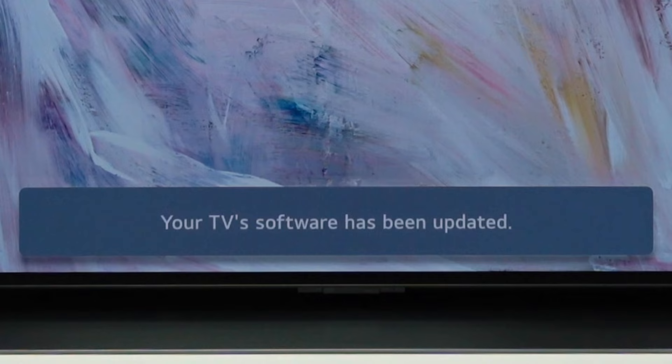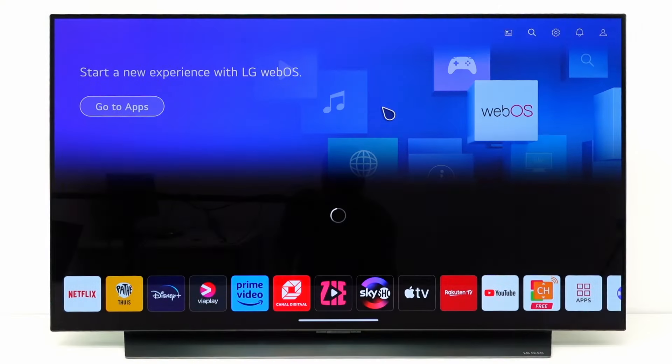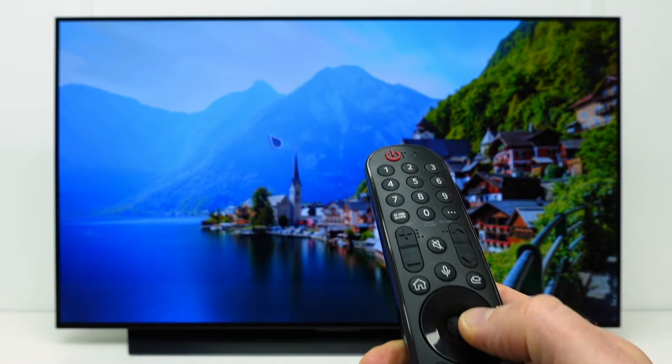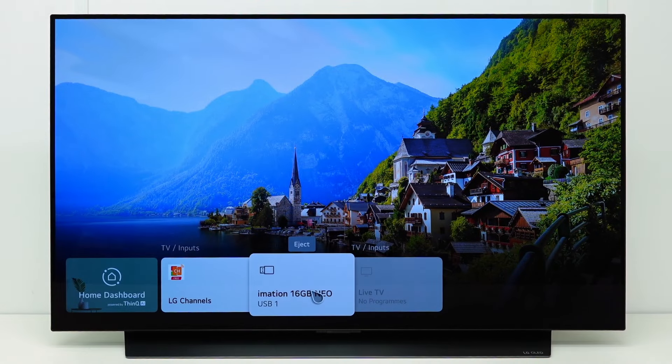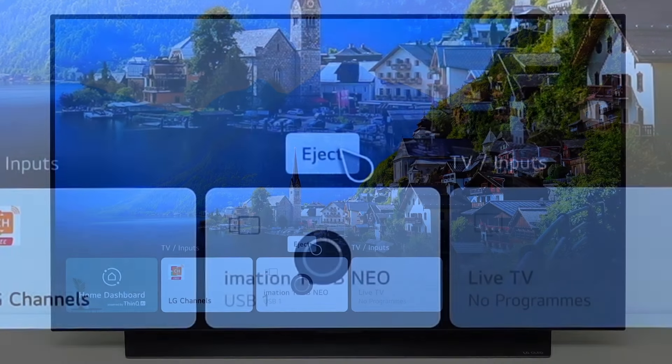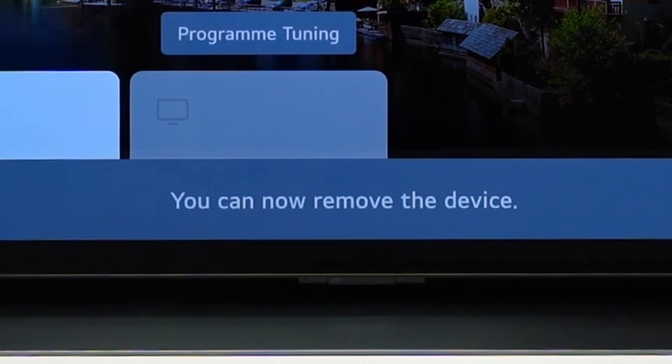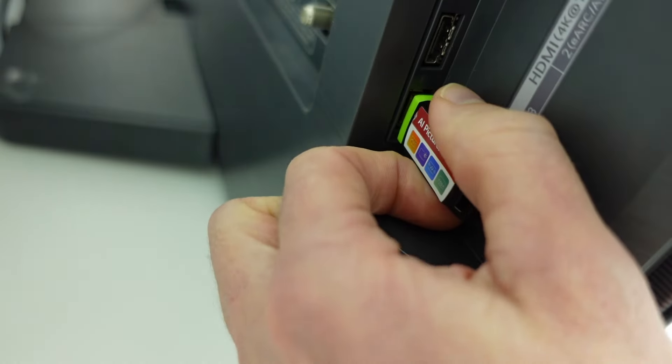The update is now ready, and you can enjoy your TV with the latest software. To safely remove the USB stick from the TV, press the input button on your Magic Remote, and then select Eject. You can now remove the USB stick from your TV.